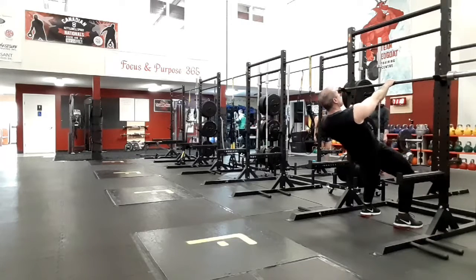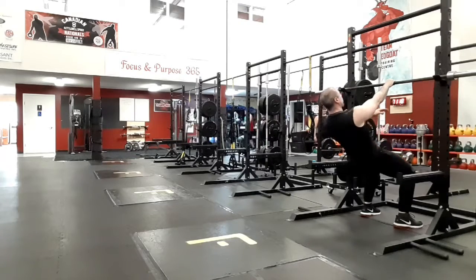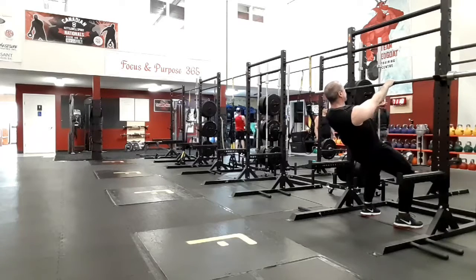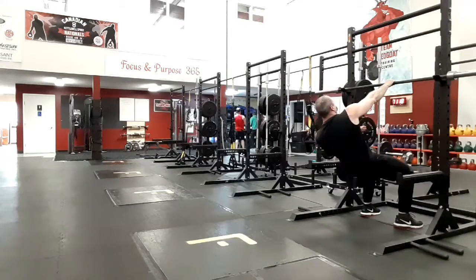This is scapular retraction with a barbell, where I'm also going to show you with a TRX, or you can use a Smith machine, which has a bar on a track that you can set at varying heights.